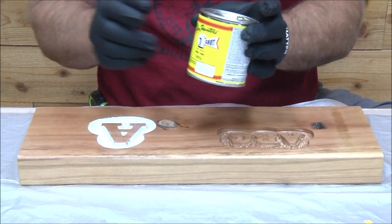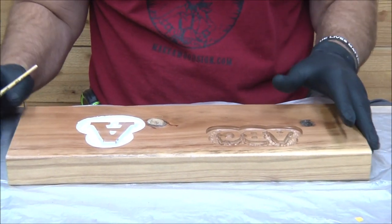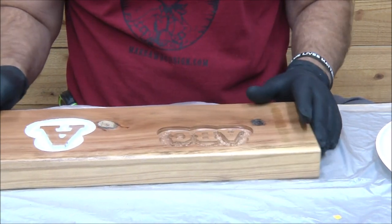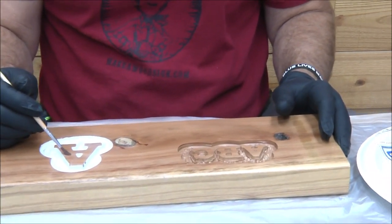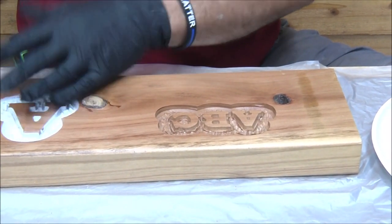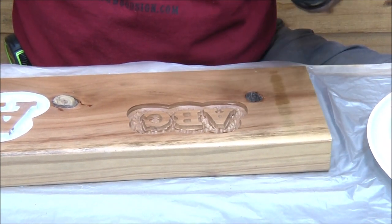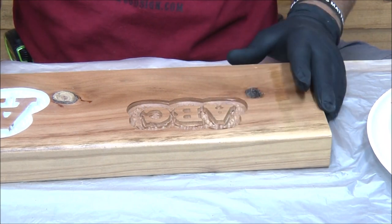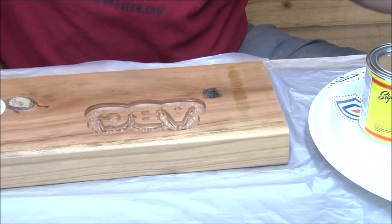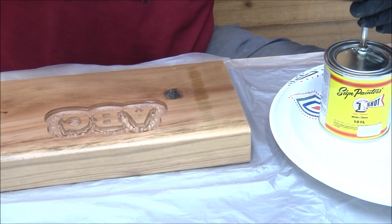There are some water-based finishes that won't do that, but because I use One Shot — an exterior paint made for pinstriping — the easiest way is to go ahead and finish everything first, whether you're doing an outset letter. When I paint outset letters I almost always put my finish on first, and then you can apply your white, especially if you're going to use white. Let me show you how easy it is.